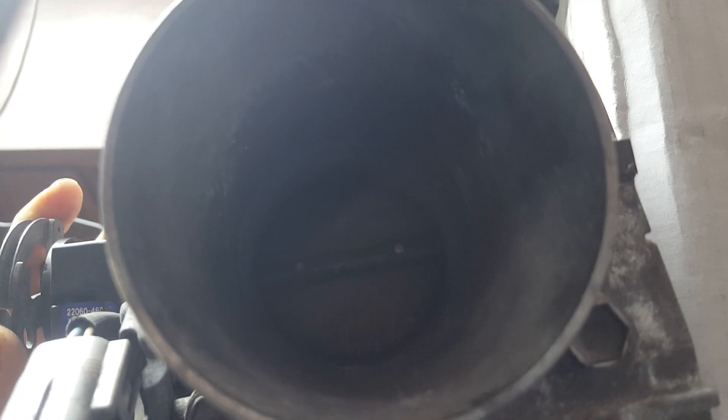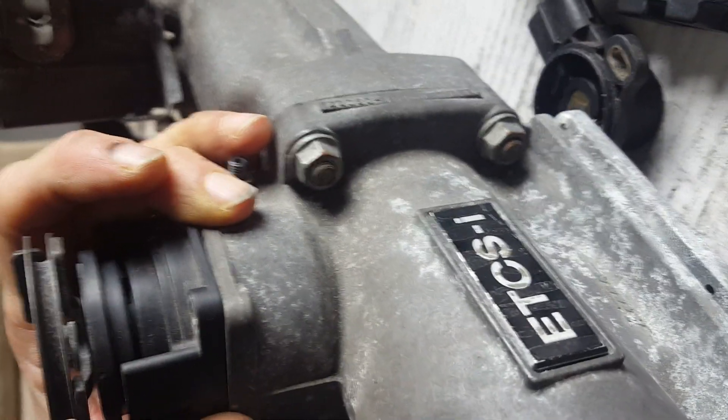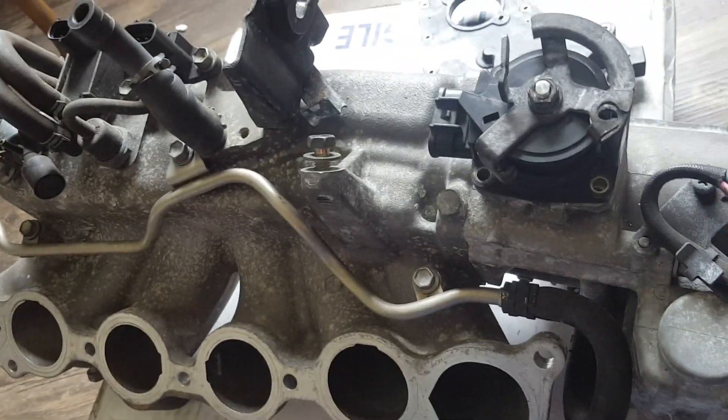Now we have full manual control of this throttle. As soon as I start moving it, the throttle also starts moving. That's the poor man's mod version of defeating the ETCS-i throttle — fly-by-wire — that always seems to go limp when you're trying to run these VVTI engines on something other than stock information to the computer. Anyway, hope that helps somebody.